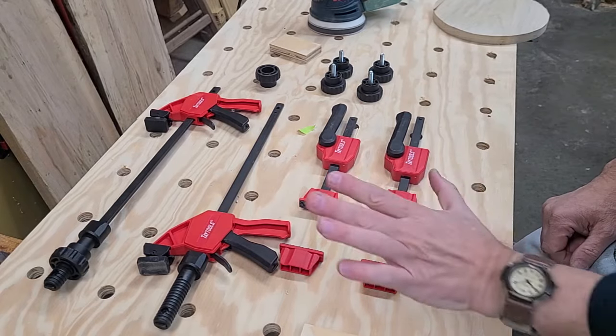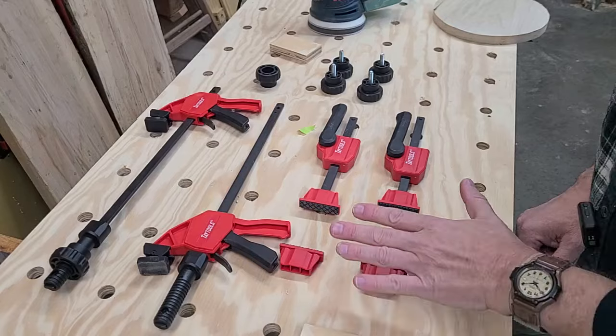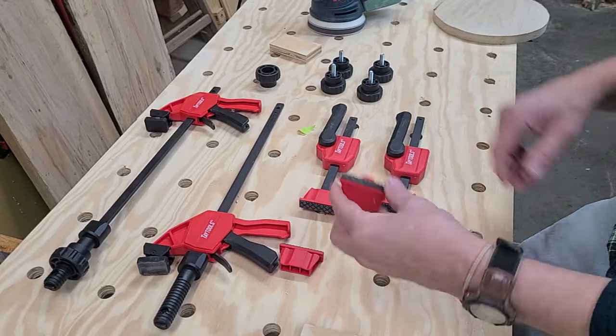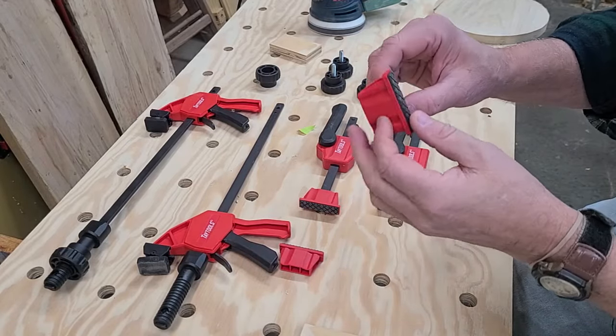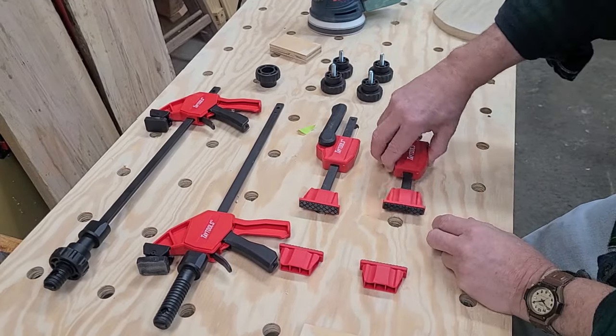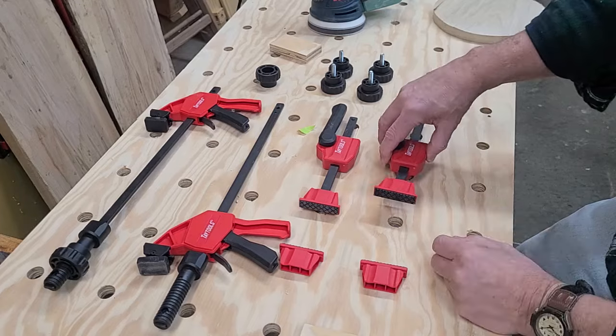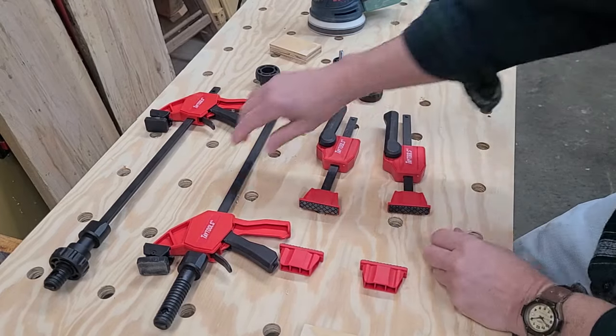Let me go through what comes in the kit and then talk about the features of each component. The kit comes with two 20 millimeter bench dogs, two cam action plunger horizontal clamps, and two vertical clamps.